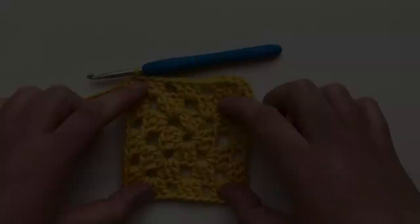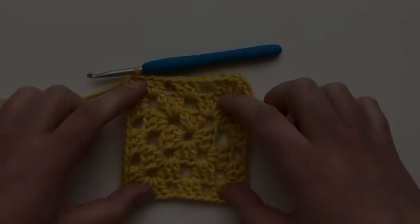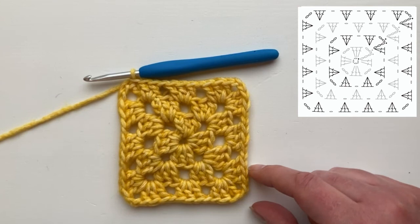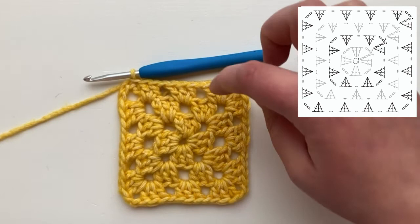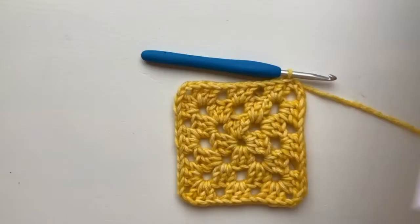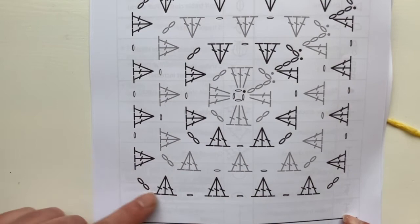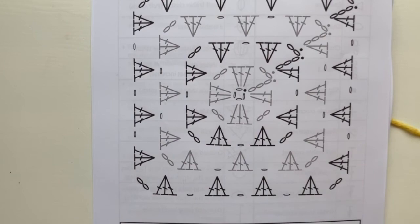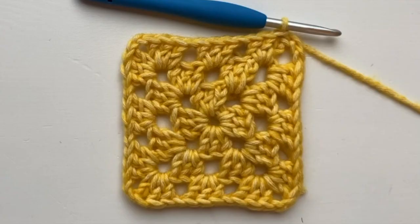For row four, each corner will contain our typical three trebles, two chains, and three trebles. On the side, you'll chain one, place three trebles in this hole, chain one, place three trebles in the next hole, and then work your corner again. With each row our sides get longer and longer. If we return to our chart, you can see gradually: row four has our corner group and two separate clusters up the side; row five will have three. Gradually increasing, making your square bigger and bigger. I hope you enjoy this granny square tutorial — perfect for making single-coloured granny squares. Let me know how you get on in the comments. Take care everyone, bye bye!